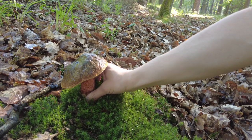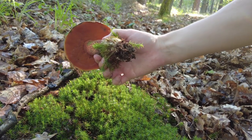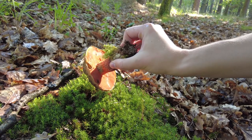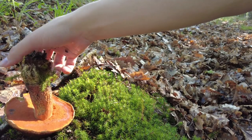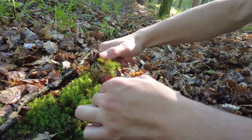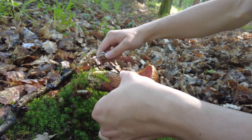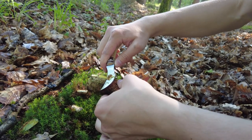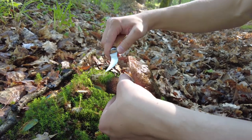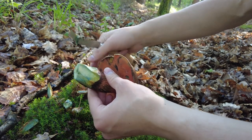I don't want to damage too much of the moss around. This is how it looks from the bottom. We also have some sunlight now. I'll cover the hole and try to clean it a little bit. It's quite firm and hard, which is always a good sign of a fresh and healthy mushroom.